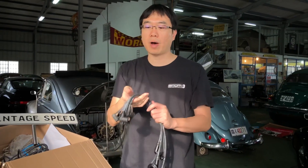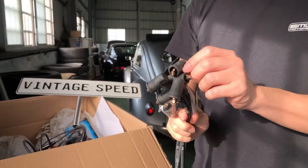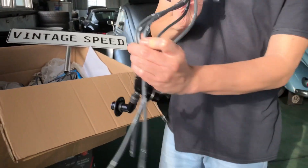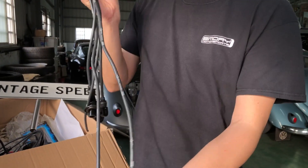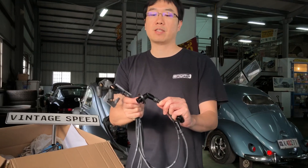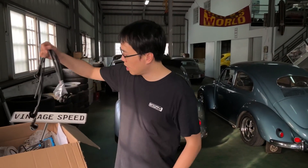The coil wire is German quality — the connector is Beru, the wire is Beru also. Connecting the spark plug is the NGK with correct seals for the Type 1 fan housing, and these leads are pre-cut for stock cooling fan or Porsche cooling fan.